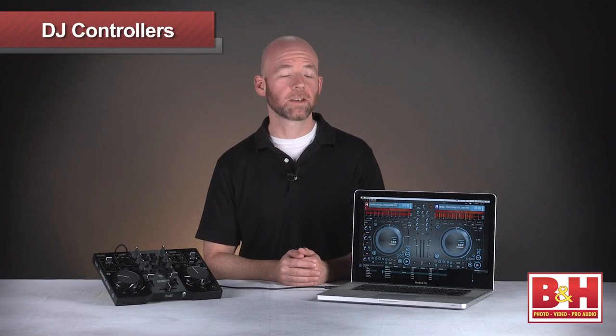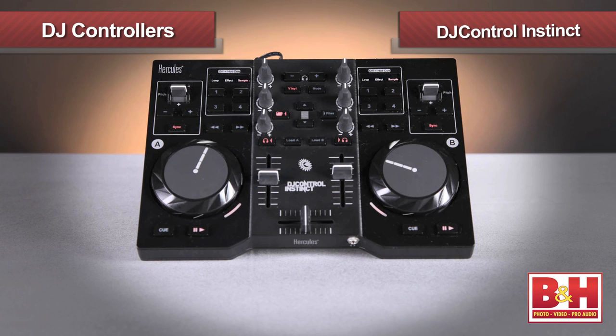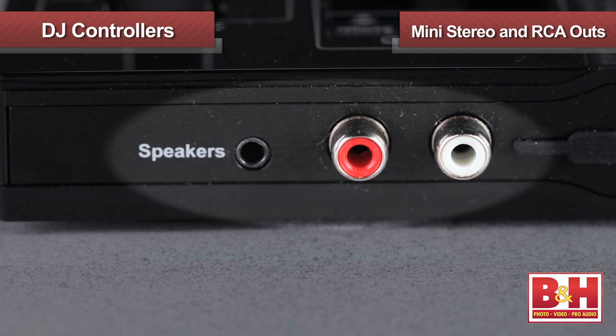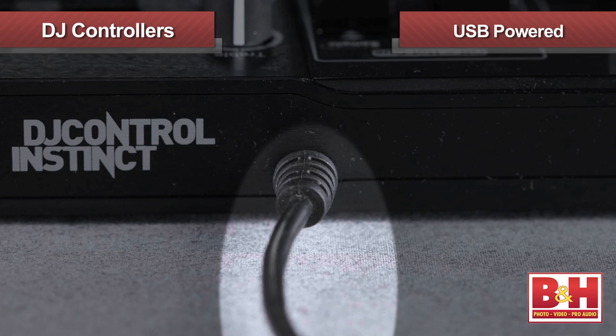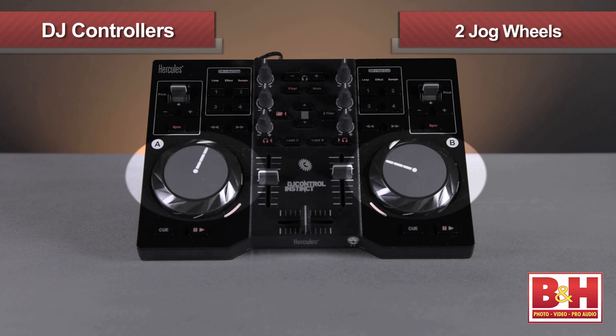Our next two controllers are designed for laptop DJing rather than iOS devices. This inexpensive little number is from Hercules and it's called the DJ Control Instinct. Hercules has a knack for making inexpensive controllers with a lot of features and the DJ Control Instinct certainly continues that trend. I especially like that it's both a controller and an audio interface. On the back, you can see the mini stereo out and two RCA outs to connect to your stereo or PA, and there's a headphone jack in the front. Power is supplied from your computer via the USB connection. Controller-wise, not only do you get tactile control over the mixer functions like we saw with the iRig Mix — volume faders, cross fader, etc. — the DJ Control Instinct gives you two pressure sensitive jog wheels.